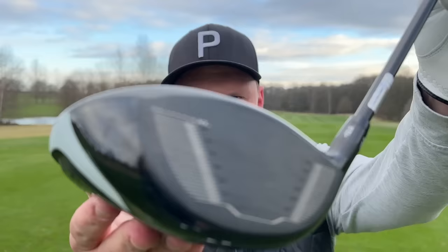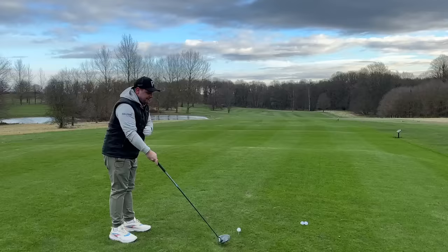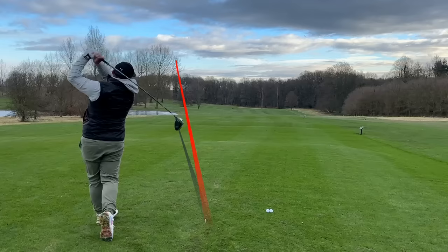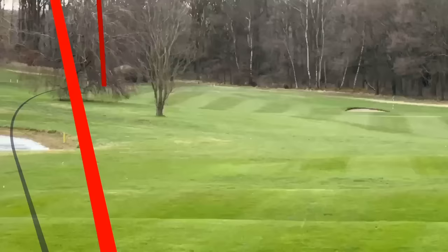They're the two real big boys this year, and when it comes to forgiveness, obviously the Ping G430 Max 10K driver — but that doesn't have Mainframe XL technology. I can't believe the marketing strategy Cleveland have gone with for this. It's basically saying it's going to blow a lot of clubs out of the water when it comes to forgiveness.